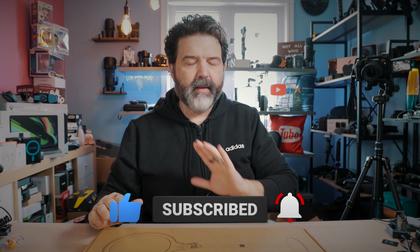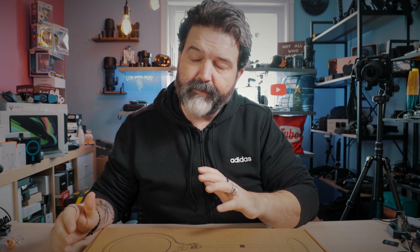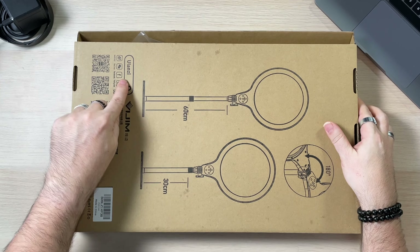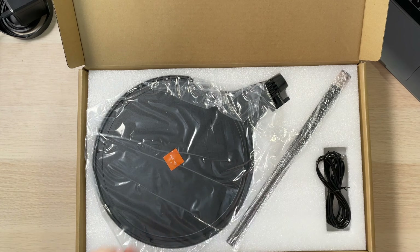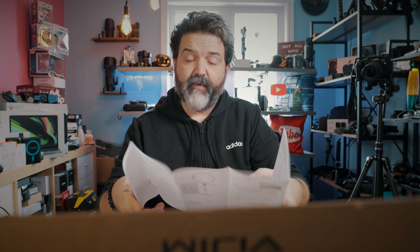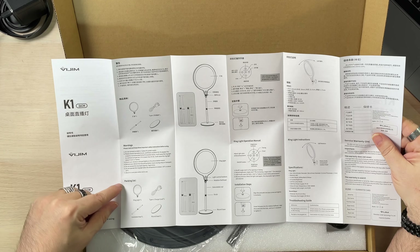This was sent to us by Ulanzi — thank you, Ulanzi. Out of all the products we've gotten from them, I have been very pleased. They don't pay for any of these; they just send them and say try them out, see what you think, let us know what you don't like. Here's the box, here's the back. And inside: it's a big manual, Chinese and English, with dimensions and instructions for putting the tripod — the tabletop stand — together. It says K1, 26 centimeters.